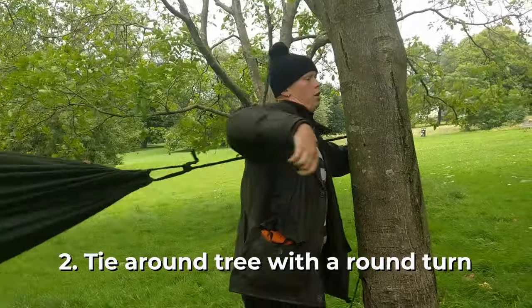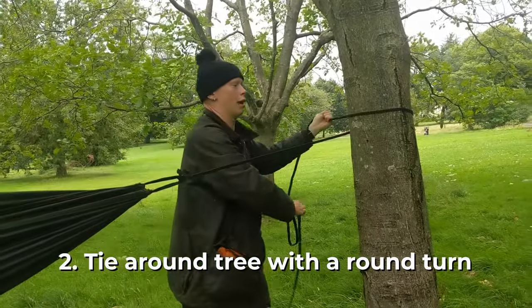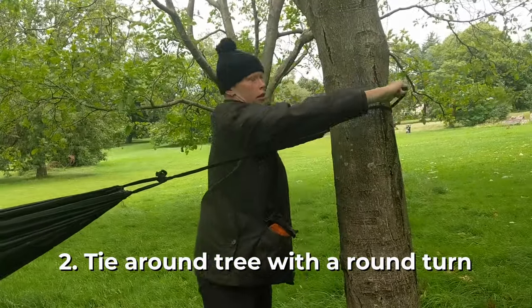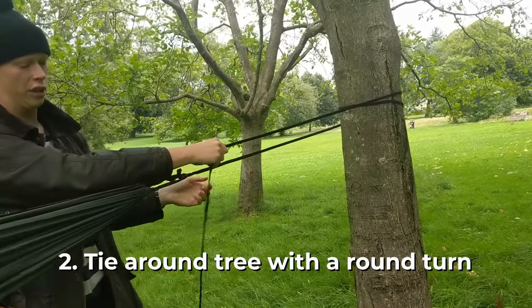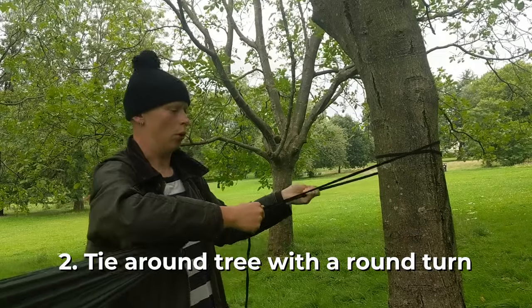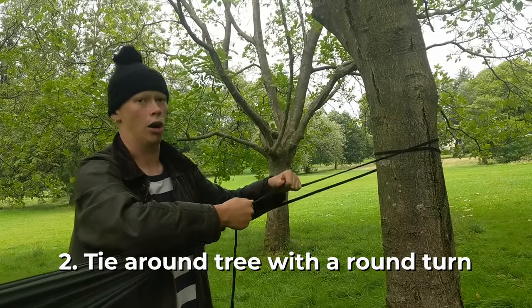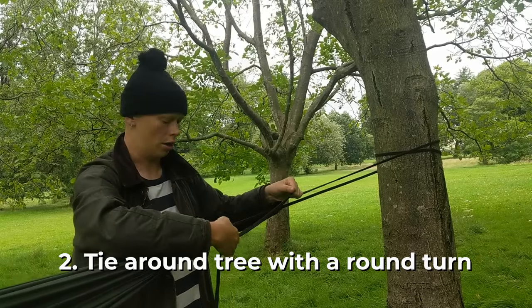When you go around the tree you're doing a round turn, which means going around the tree once like this. This will create enough friction so that the hammock doesn't slip down once it's tight, but also it's not putting the load too harshly through the tree, so you're not going to damage the bark as much either.